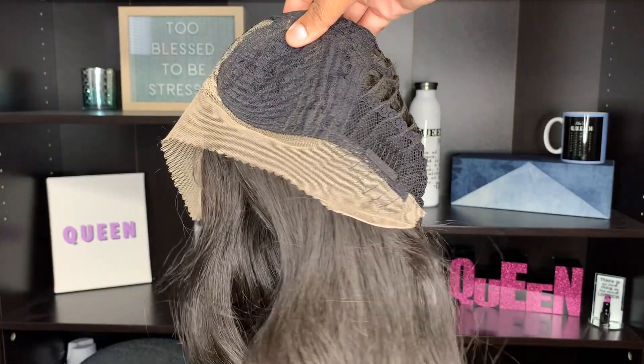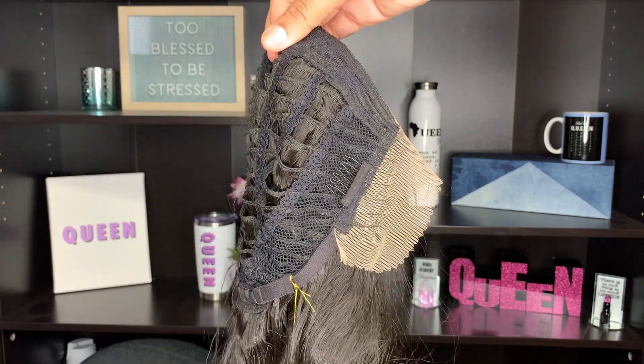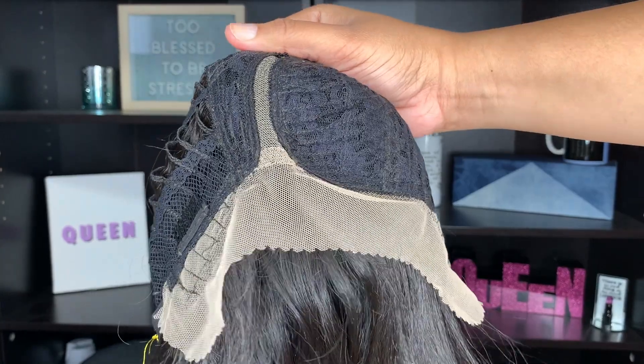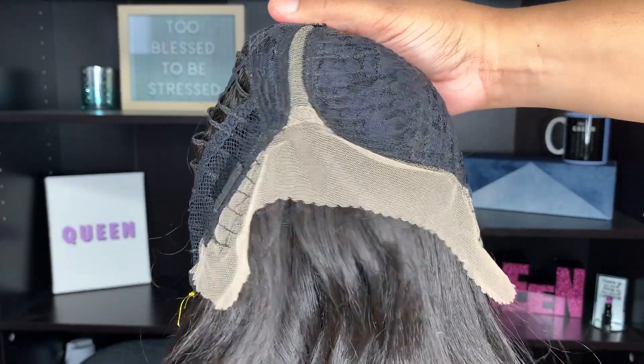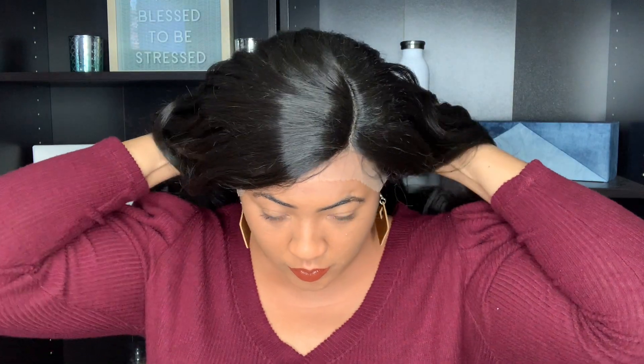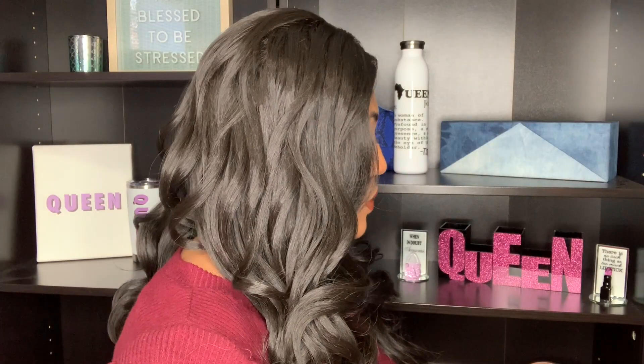This wig is on the longer side. The stock card says it's approximately 28 inches. On me, I don't feel like it's that long. I'm going to show you guys what it looks like straight out of the package with a 360 view so you can judge for yourselves. I feel like it's more manageable compared to some of the more recent units I've tried that were super long, like down to the hips.